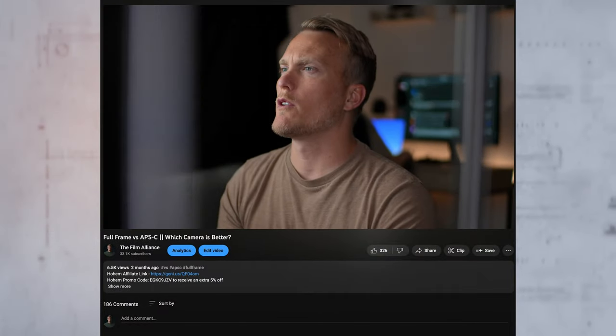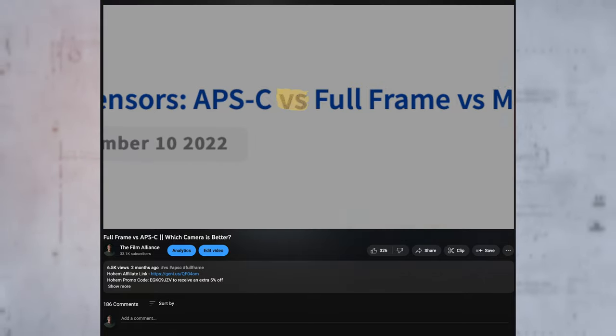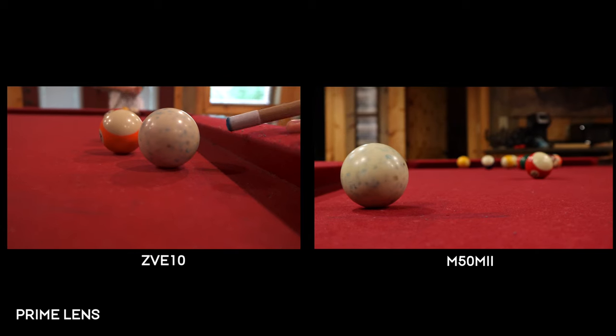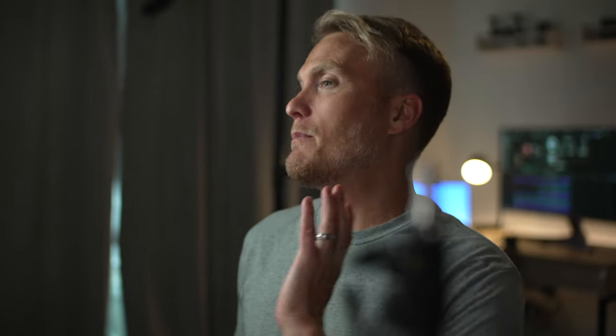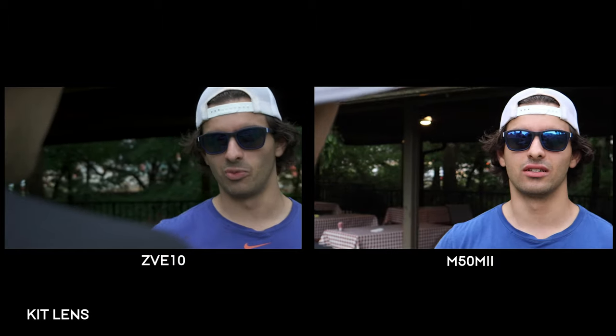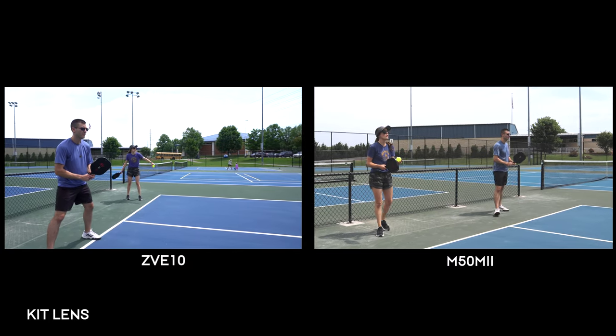The ZV-E10 and the M50 Mark II are both APS-C cameras. If you need clarification about the differences between full frame and APS-C, I made an entire video where I compared full frame to APS-C and I'll leave that one in the description. The shortened version is that full frame will be better for dynamic range and low light shots, and APS-C will have cheaper lens options and will crop in 1.5 times the full frame equivalent for Sony and 1.6 times for Canon. But sensor size by no means means that one camera is more professional than the other. Most big box office Hollywood movies are shot on a Super 35 APS-C ARRI camera. What's more important to me is the colors coming out of the camera, the usability, and ultimately the image quality in low light.